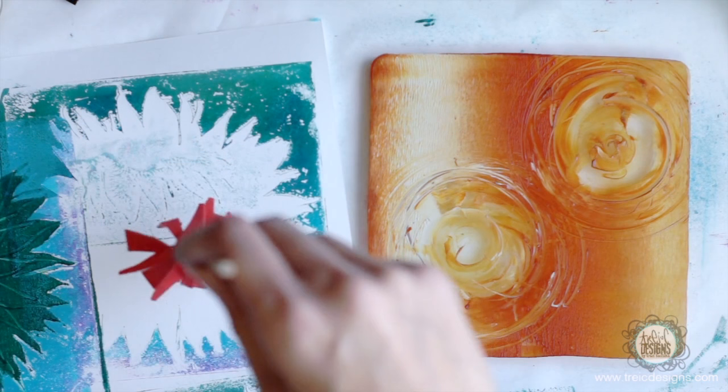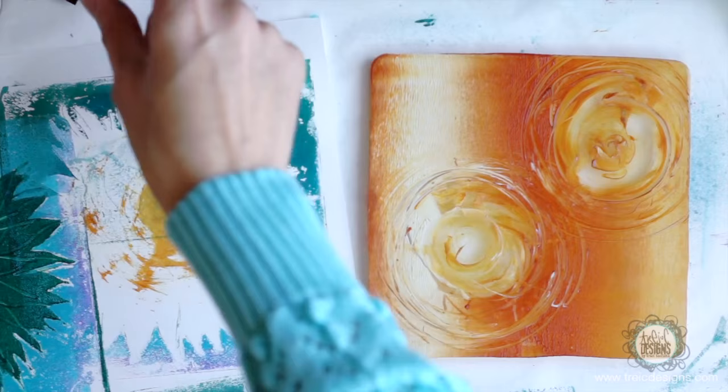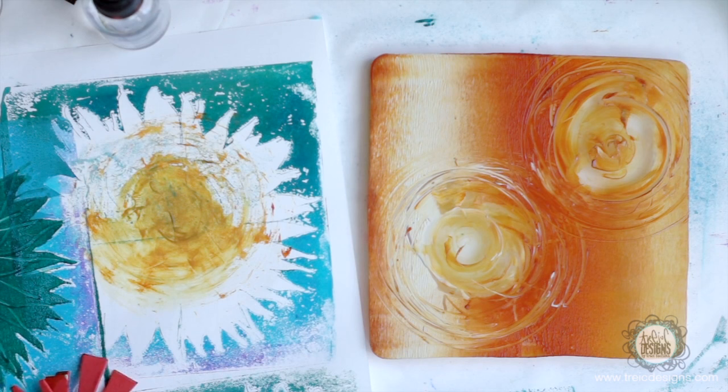I'm going to take this and just spin it on here to get the rest of that paint off. And I can also spray it and see if that will spread the paint a little bit more. The paint underneath is still wet a little bit, so it is going to mix. So I get a little bit of that brown.